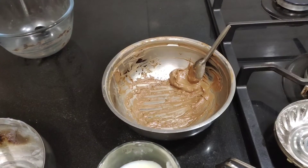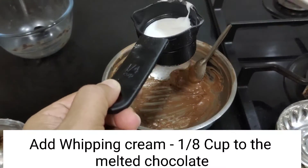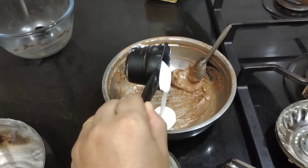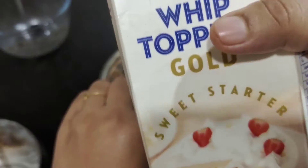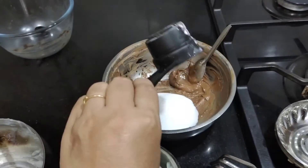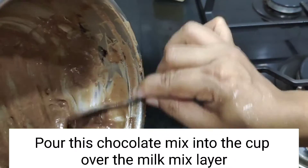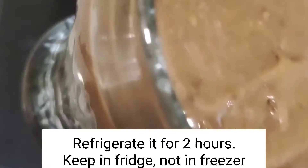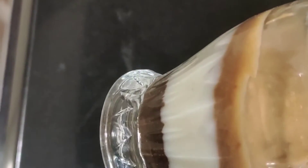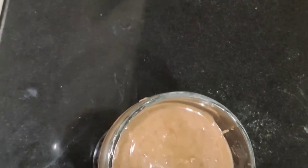Mix with whipping cream — about 1/4 cup of whipping cream. I'm going to use the Rich company brand. Mix it with the melted chocolate, then layer it in the fridge. It has 3 layers. Your delight is ready after 2 hours.